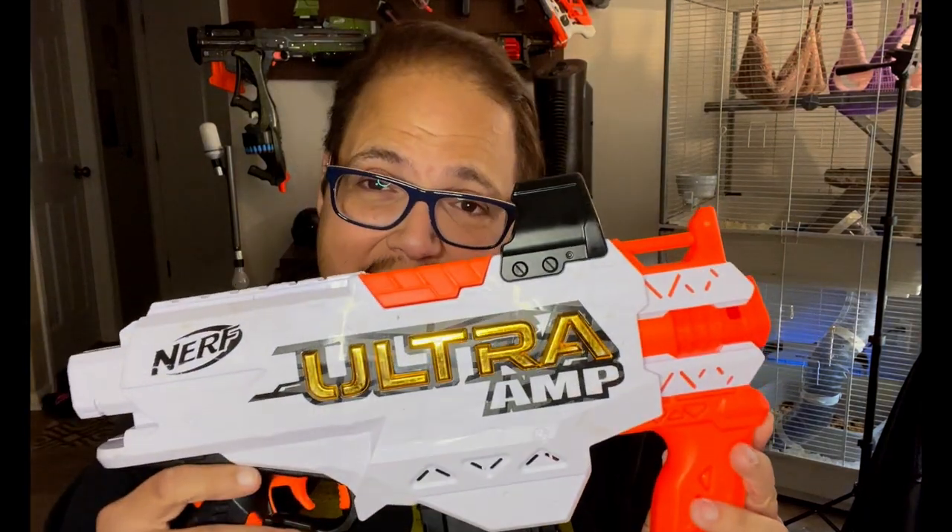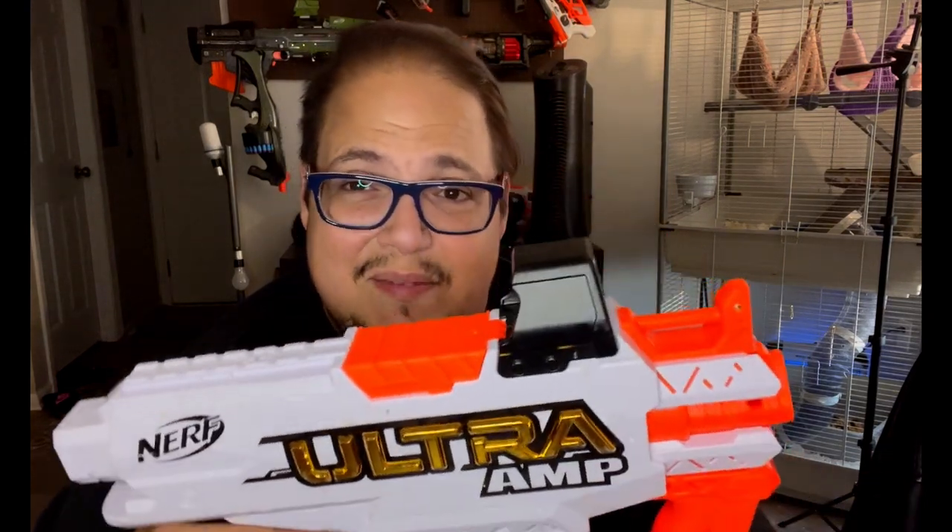Starting with the Ultra Amp — this right here is the flywheel. I've got a little extra battery power in it right now. I kind of liken it to being the Ultra version of the Strife. It is mod-friendly; you can do quite a bit with it, and it gets pretty good range when you do the 3.7-volt battery upgrade, which is a reversible mod. You can easily break 100 feet per second.